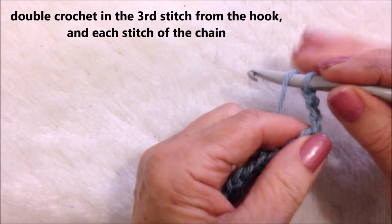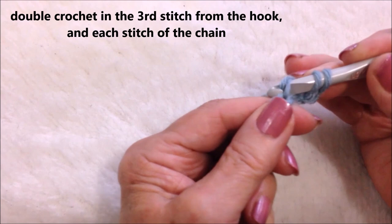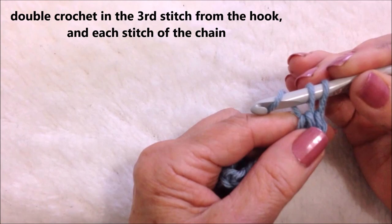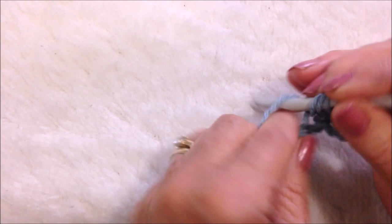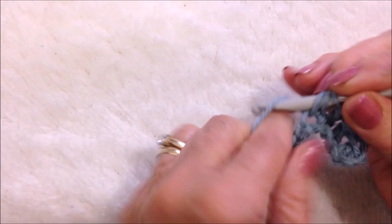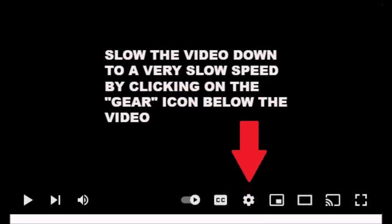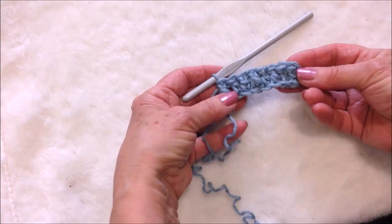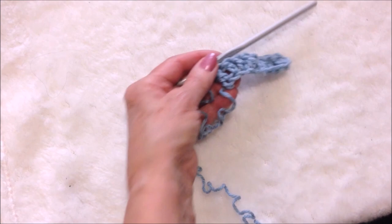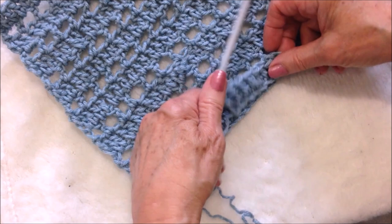Yarn around the hook, insert into the third stitch, pick up the yarn and pull it through. Pick up the yarn and pull it through two loops. Pick up the yarn and pull it through two loops. Now go ahead and make one double crochet in each stitch all the way across your foundation chain. And that is your first row.